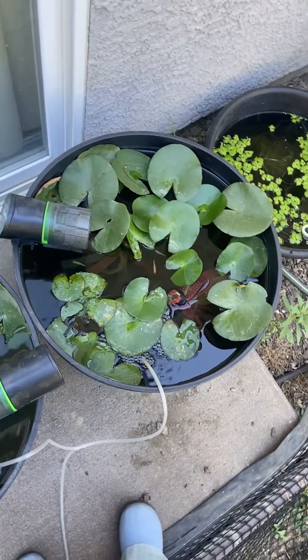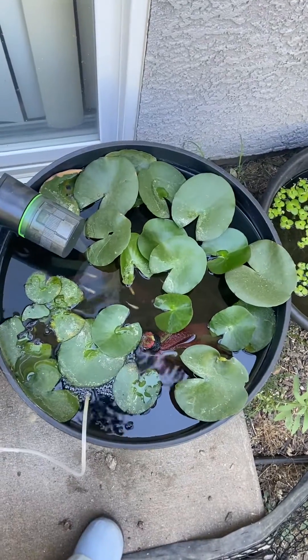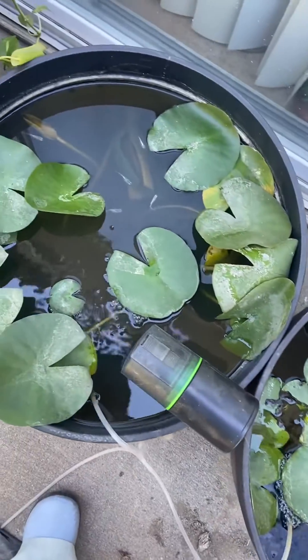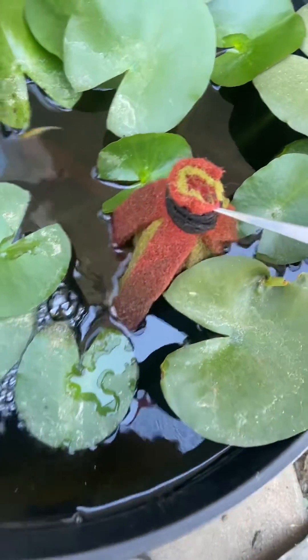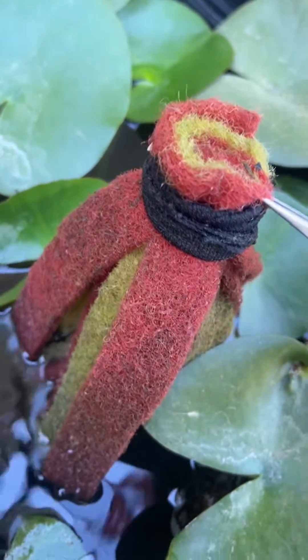Hi guys, it's Sarah here. Today I'm going to show you how to breed my medaka fish. I have a couple of breeds here: I have the transparent, the internal light, and the sapphire. What I do is I buy those — I think it's called a kitchen scrubby pad — and I made them into mops.